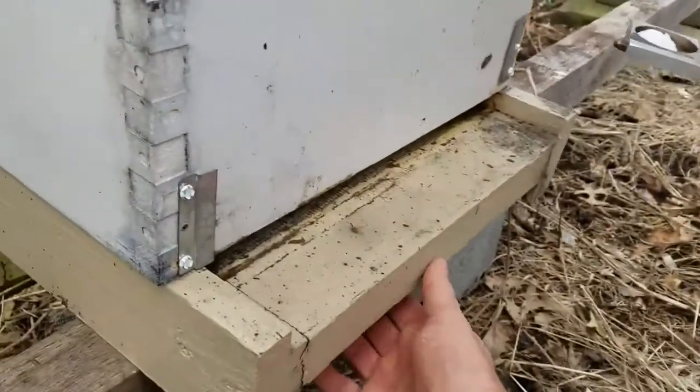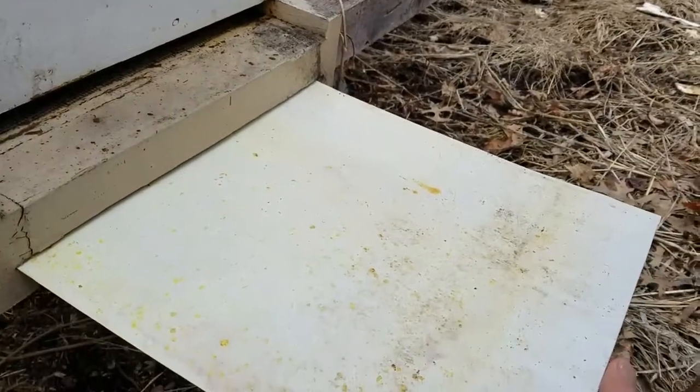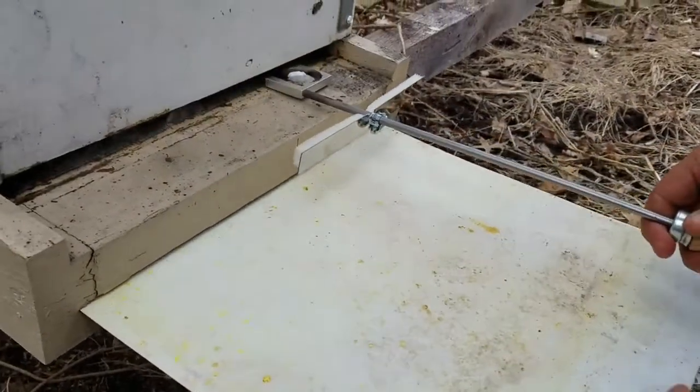Also, for monitoring purposes, I cleaned off this slide-out. I have a screen bottom board in. There it goes.